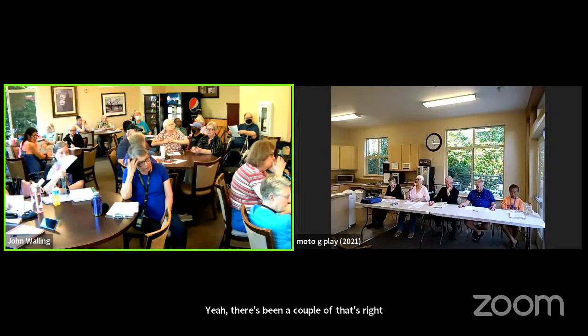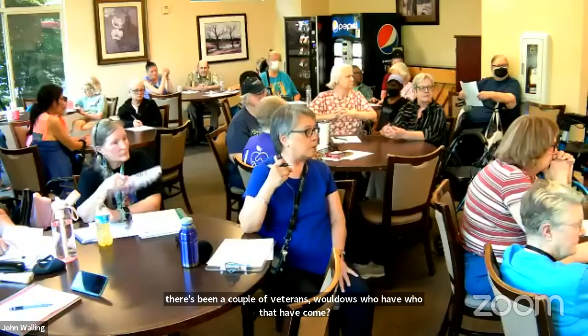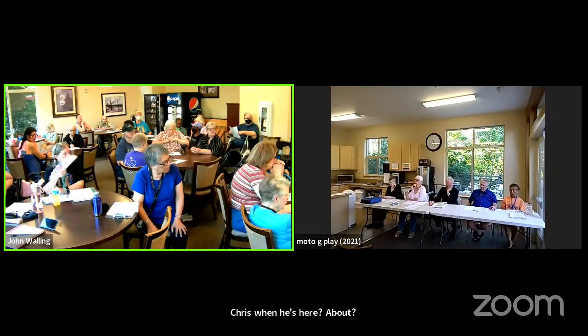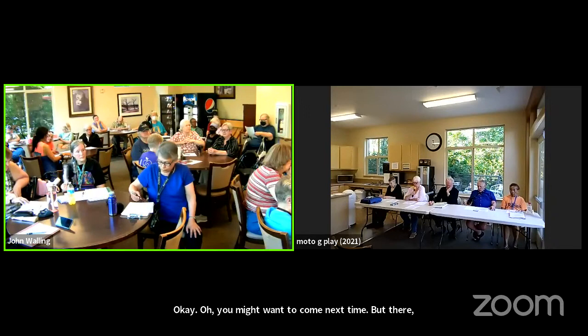There have been a couple of veteran widows who have come. Have you come to visit with Chris when he's here? You might want to come next time — we'll have a bulletin out again.